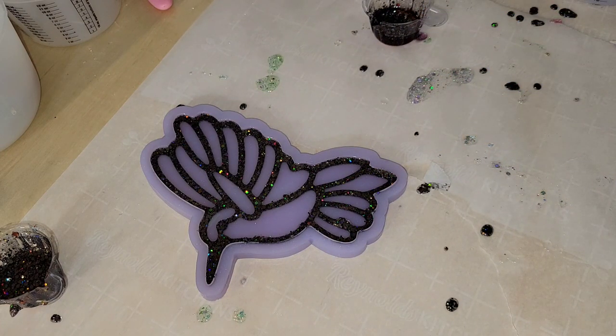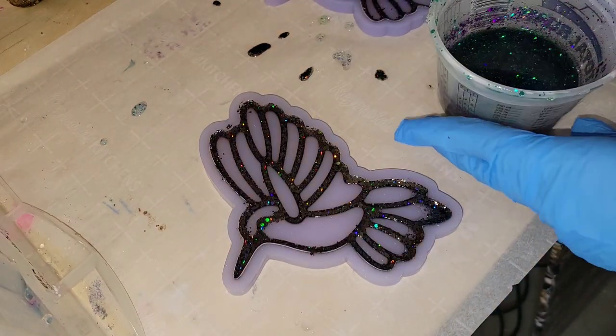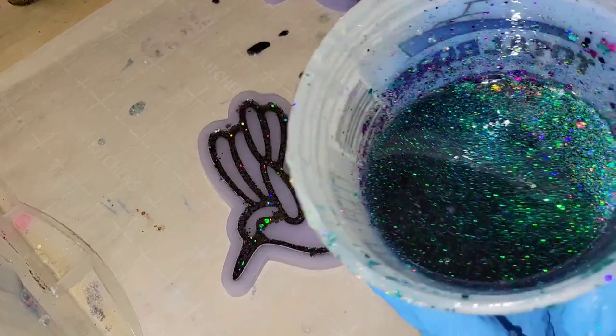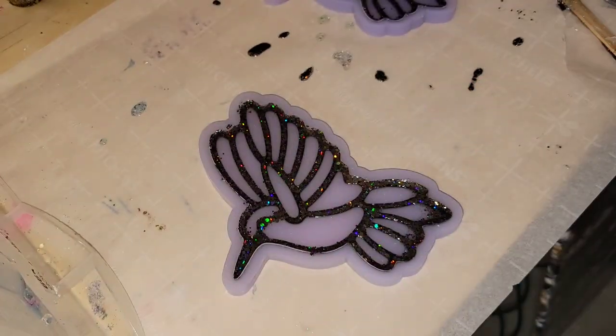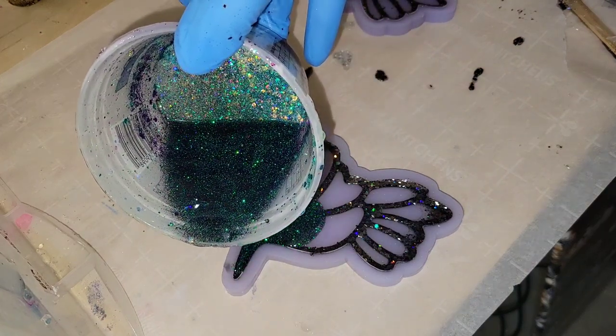On this one here, we're going to go in with this gorgeous chameleon green glitter from Let's Resin. This one is a fine glitter, so I would recommend a glitter like this to do that first layer. They have a set of chameleon glitters — I'll link it down below.